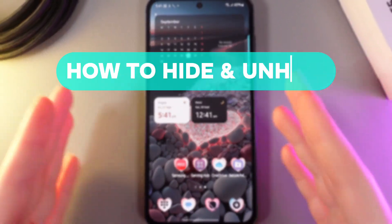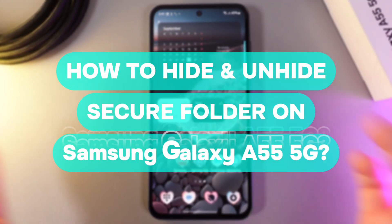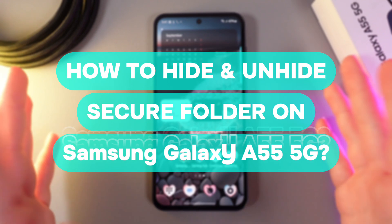Hi there! In today's video, I'll show you how to hide or unhide Secure Folder on your Samsung Galaxy A55. Let's get started.